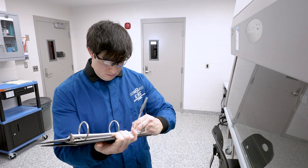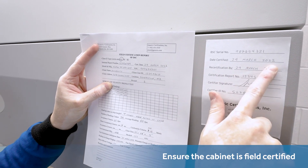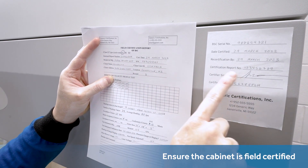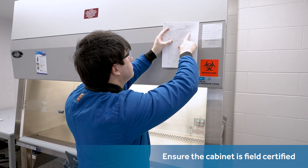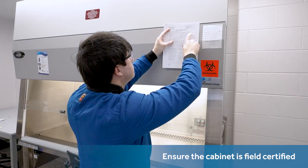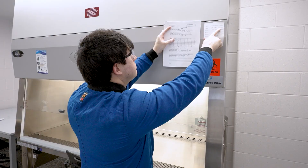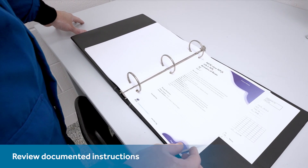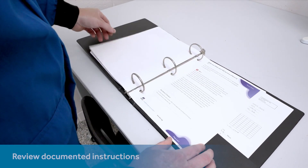Be certain the cabinet is field certified. Industry guidelines emphasize assigning field certification to knowledgeable technicians. They outline many instances that require this field certification, such as after setting up a new cabinet, when a year's time has passed, when transferring it to a new place, or when performing technical work on it. Industry guidelines also emphasize documenting instructions for cabinet loading and unloading, as well as overall utilization.